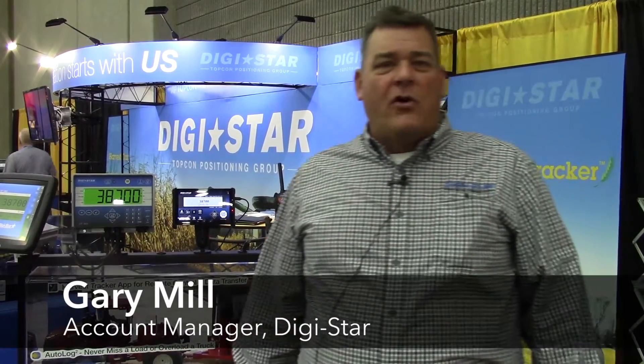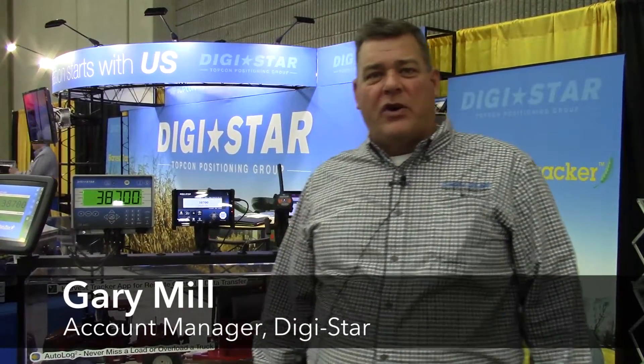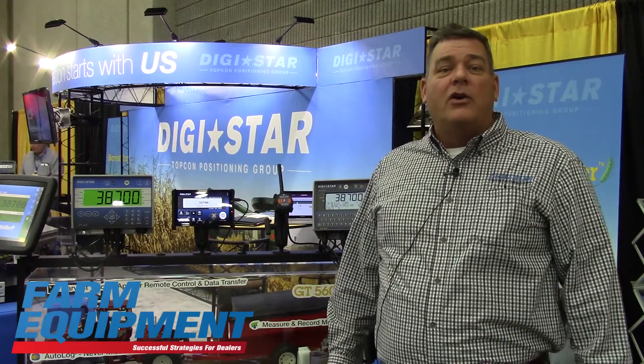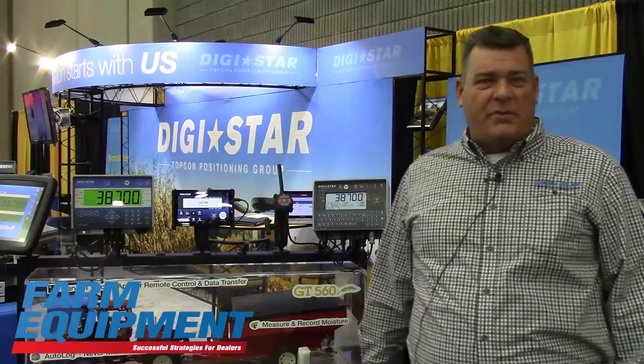Hello, my name is Gary Mill. I'm an OEM account manager at Magistar, and today we're going to review and discuss our newest product, GT560, with Autolog, which also includes moisture and GPS.